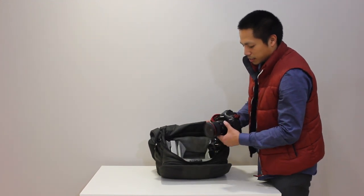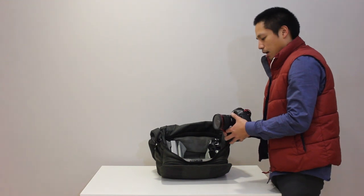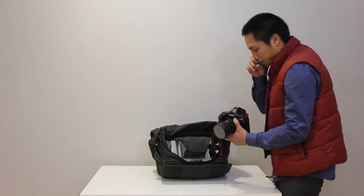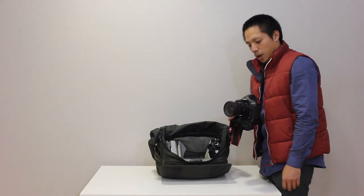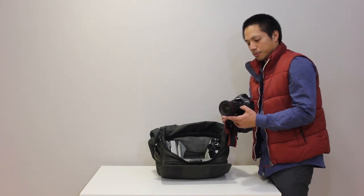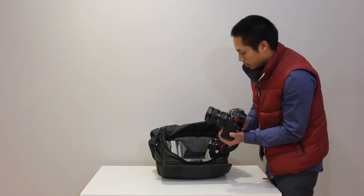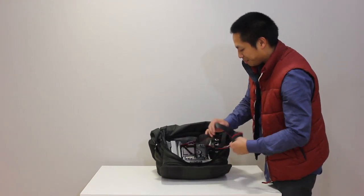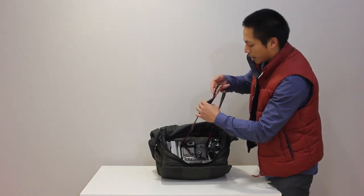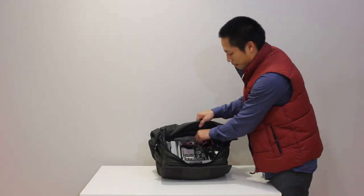The main body holds a Canon 1DS MR3 with a 16-35mm attached. I'm primarily a prime shooter, but for this trip I needed to go extra wide because the majority of the shot list was exteriors and landscapes, so the 16-35 came in very handy.